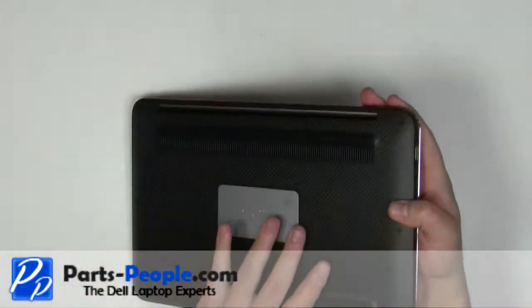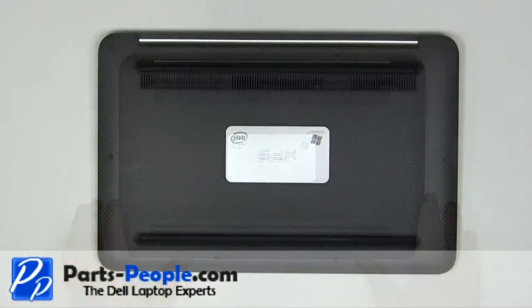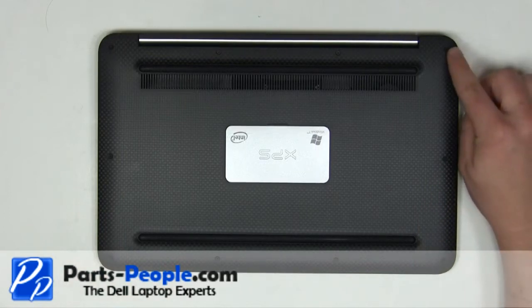Turn the laptop over. Remove the 10 screws on the bottom of the laptop.